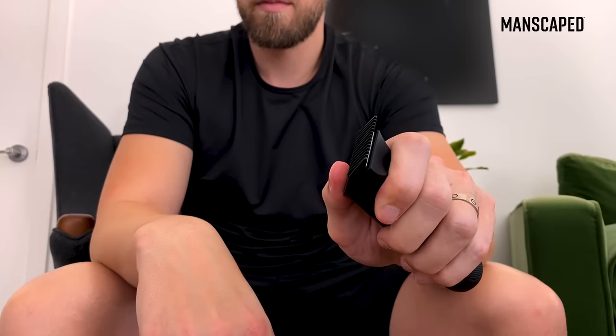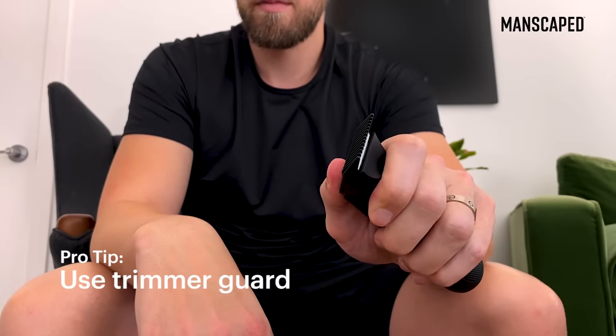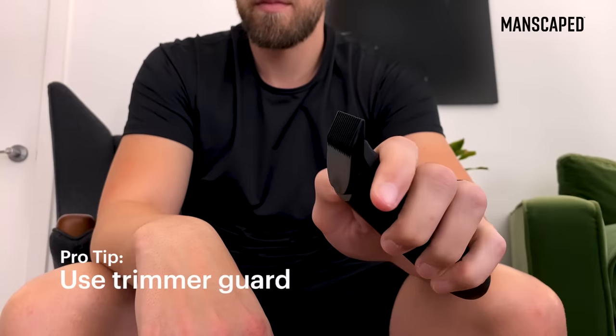One thing I have found — if you want to reduce the risk of nicking yourself but you don't care about getting the closest shave possible — is to use the guard that they provide on the shortest setting.